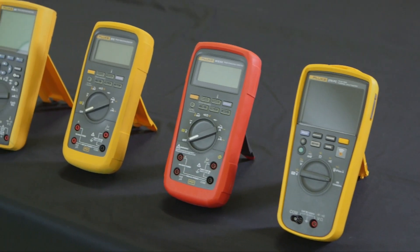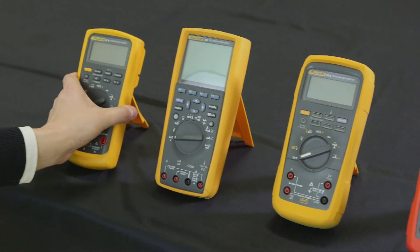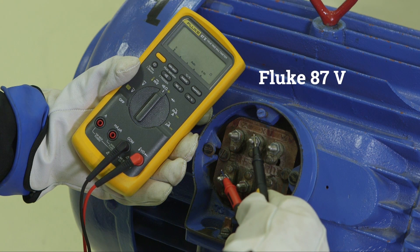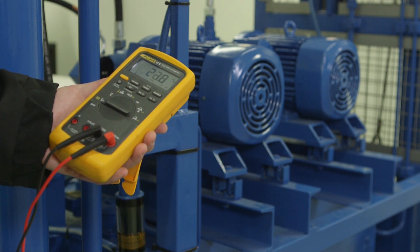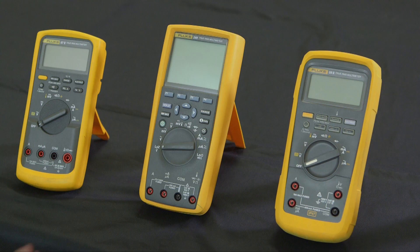It is important to choose the right digital multimeter as these devices have many applications in industrial environments. The Fluke 87-5 industrial multimeter has measurement functions, troubleshooting features, and the resolution and accuracy to solve industrial problems on motor drives, in plant automation, power distribution, and electromechanical equipment.